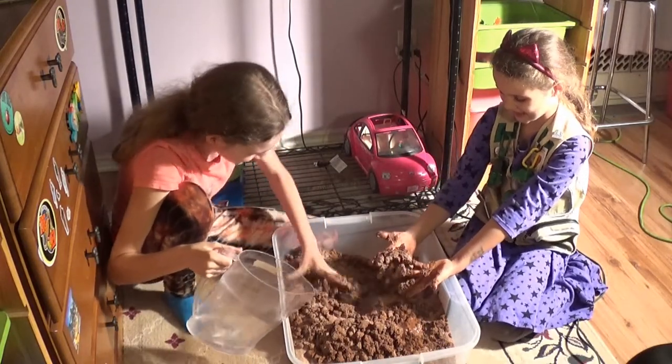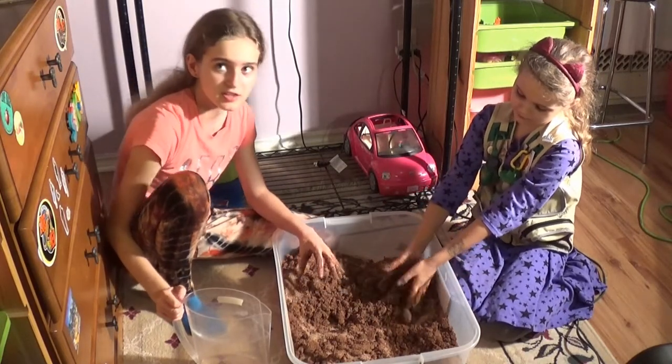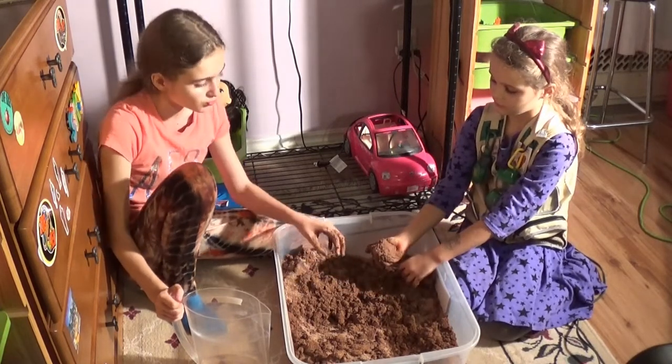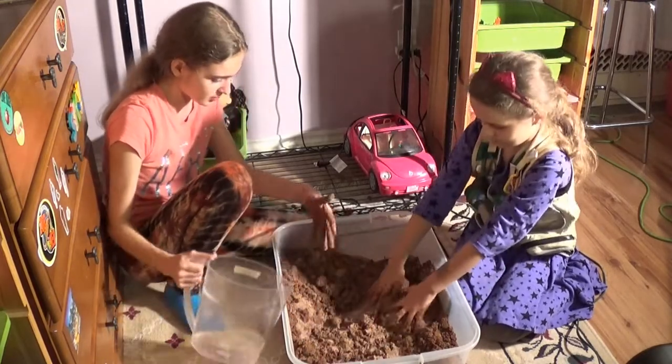Our hands are messy — that's the best part. We've got twenty pounds of it here and six cups of water. Once you start this you only have an hour until it hardens, so you really have to mix it in and make sure all the sand becomes clay.